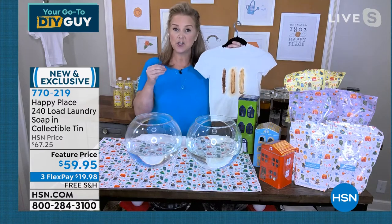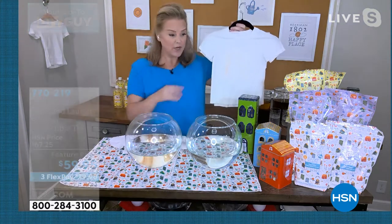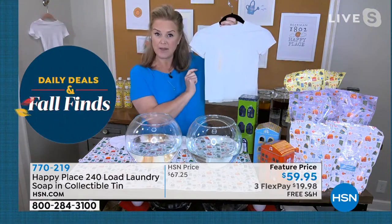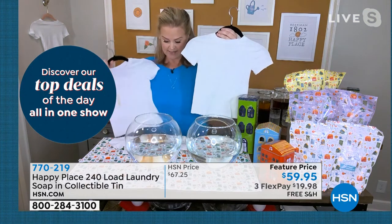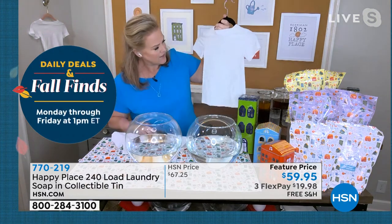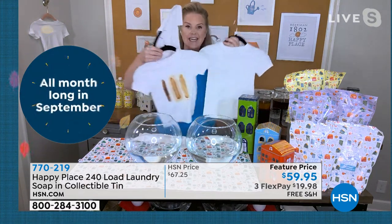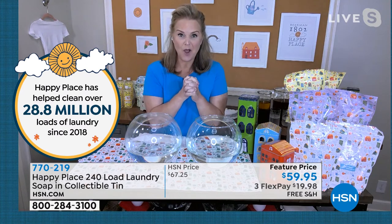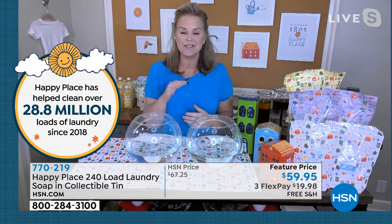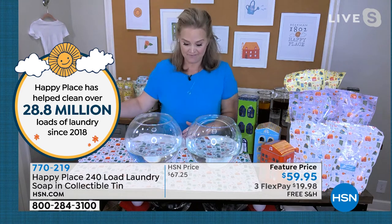We went to the number one top chemical detergent out there — the bright, sunny one that's a soup of toxic chemicals. We washed it in that, and it did pretty good. I'd give it a C-plus, maybe a B-minus — there's a little bit of stain left. But look at this — when we washed it in the Happy Place, every single stain is gone. It is the number one top auto-rated, auto-ship item at HSN. That means people got on Happy Place detergent and stayed on it because it was that effective.